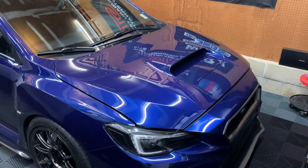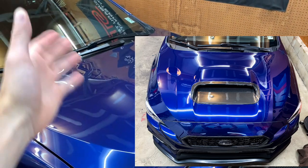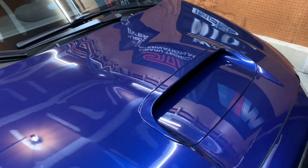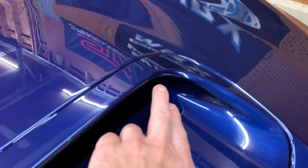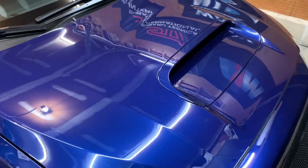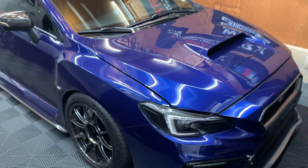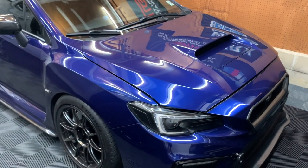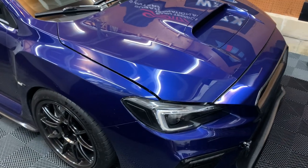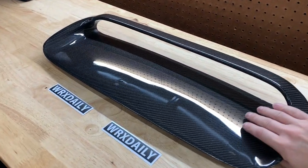The last carbon fiber hood scoop I ran was from Revel GT. That was actually just a carbon overlay — a carbon piece that you just stuck onto the OEM hood scoop. While it looked really good, the fitment was okay, but there were a few areas, especially in the corners, where it kind of chipped a little bit, which I wasn't crazy about. It kind of irks me that it was going on top of a painted piece. I wanted something that completely replaces the whole entire hood scoop — I think it would fit better and just overall look better.